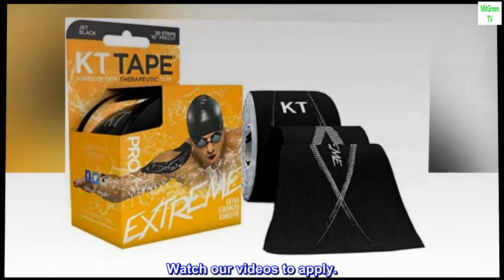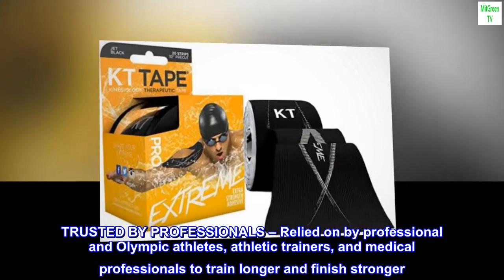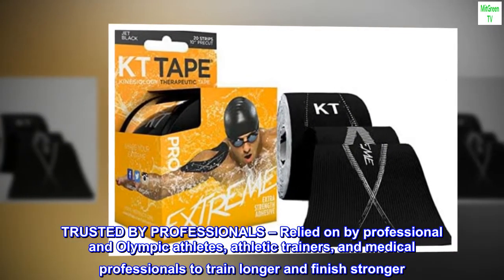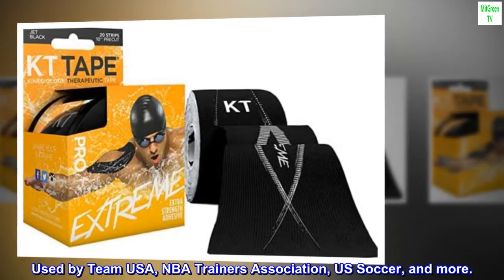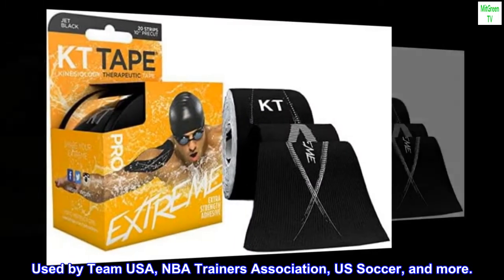Watch our videos to apply. Trusted by professionals — relied on by professional and Olympic athletes, athletic trainers, and medical professionals to train longer and finish stronger. Used by Team USA, NBA Trainers Association, U.S. Soccer, and more.